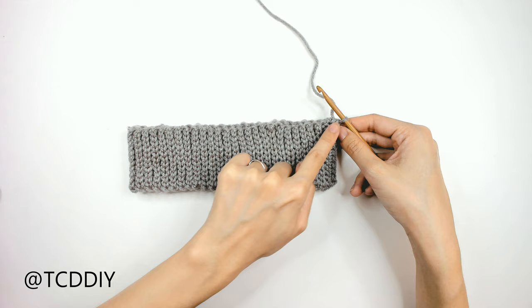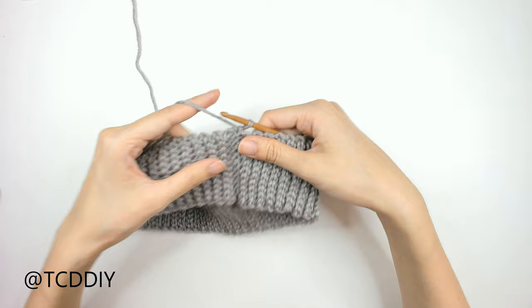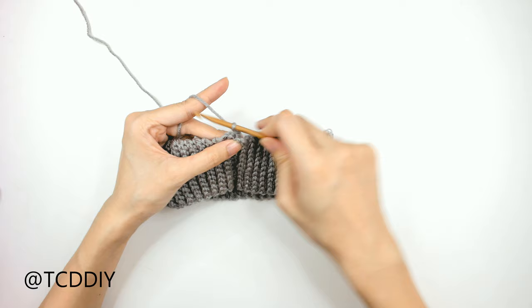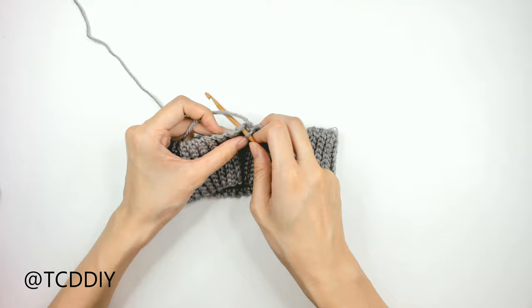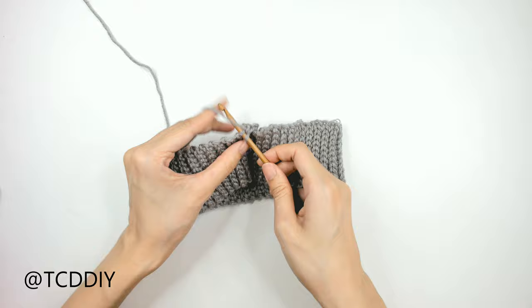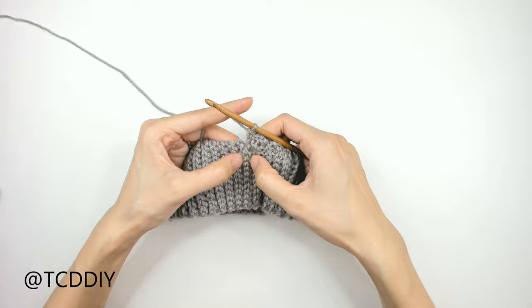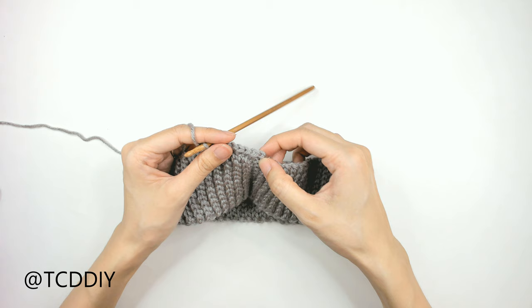Once seamed, flip the work inside out so the seam is along the inside, then do a row of single crochet around the entirety of the top, going into each side slip stitch row. Do a chain up of 1, then insert your hook into each divot and protruding row — it may not be easy to find but there's a loop there. Keep going all the way around counting as you go, then slip stitch into that chain-one space.